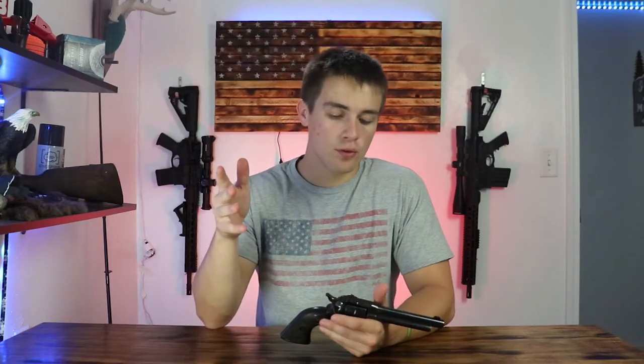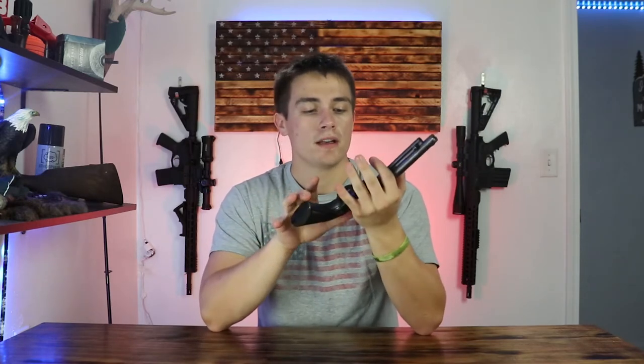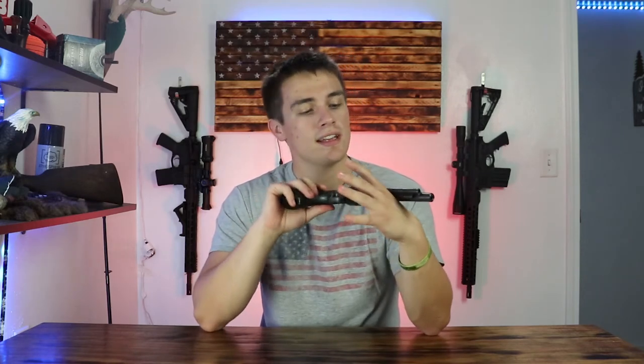We are going to be reviewing this Ruger Single 6. This one is a 22 Magnum — they come in 22 Magnum, 22 Long Rifle, and 17 HMR, and I believe they come in another one, some 30-something. They're smaller caliber pistols.